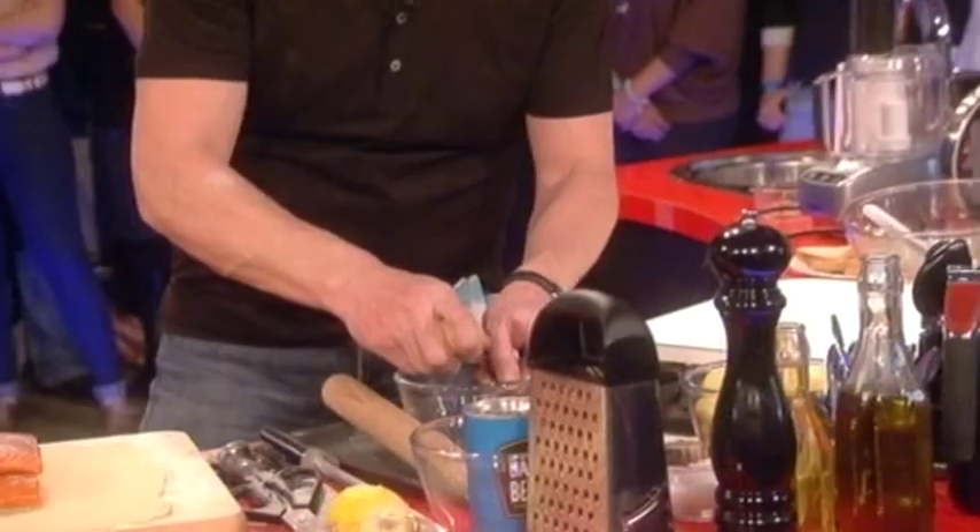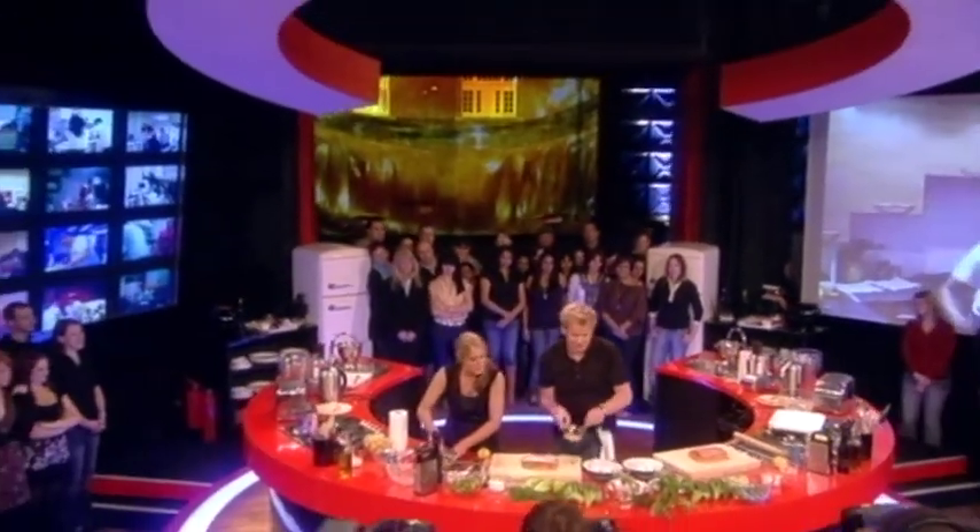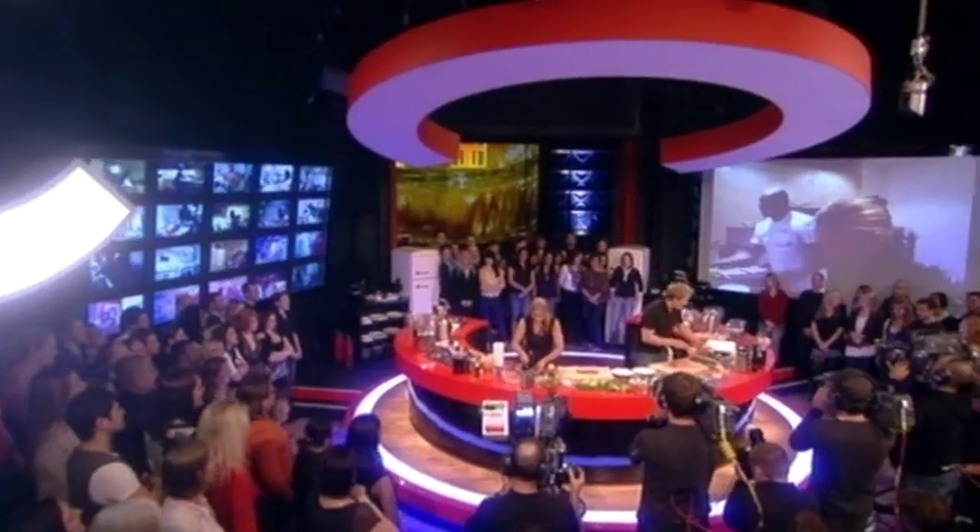Salmon on there. Egg into the bowl, give that a little whisk. And now what we're going to do is brush the outside of this. The secret is to make sure that you really stick that pastry to the salmon. We've dried the salmon. Generous with the egg wash.